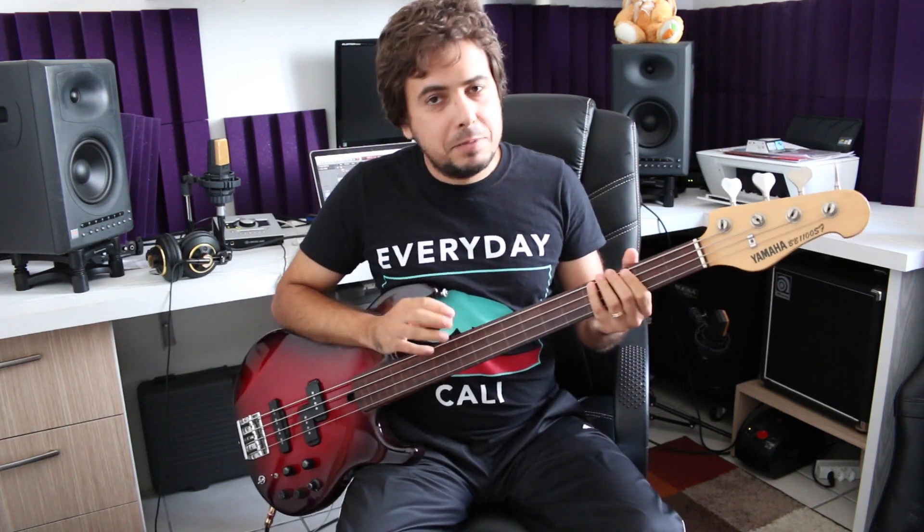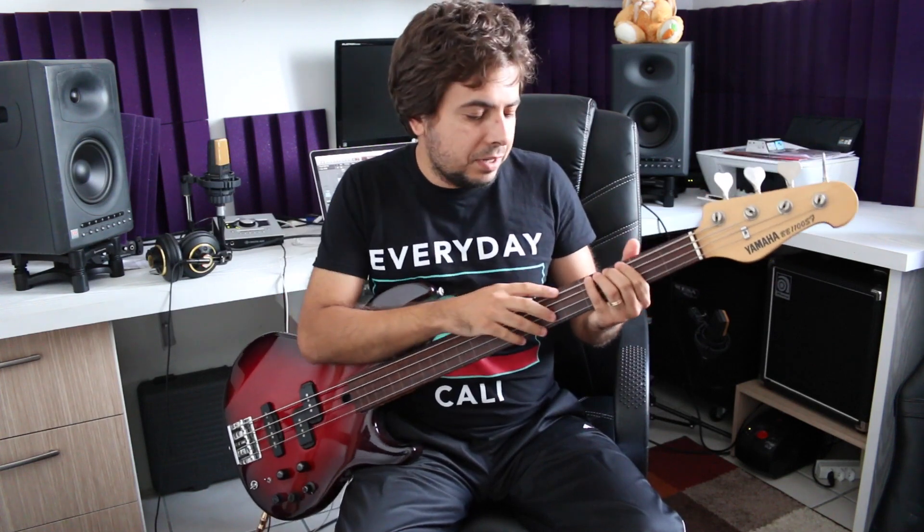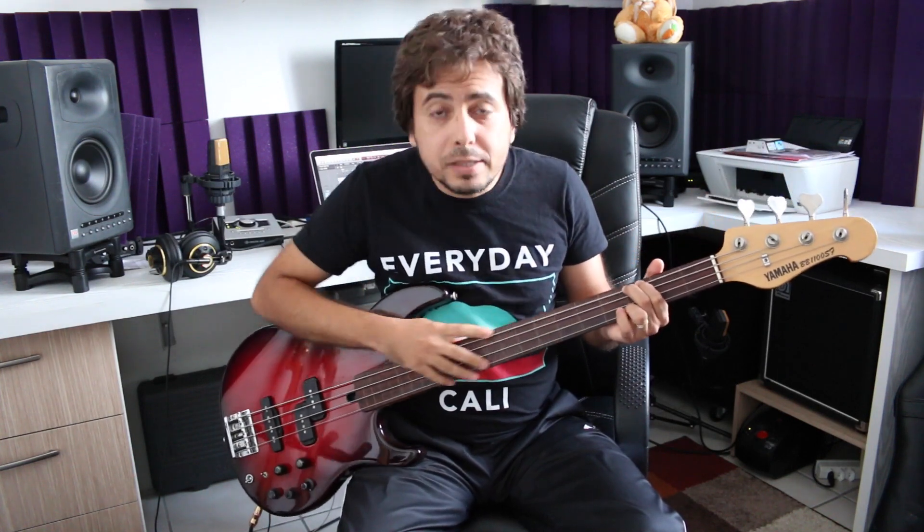The F at the end means it's fretless original. It's not like the basses that guys buy and have the frets ripped out to save money. This bass here is fretless original — it never had frets.